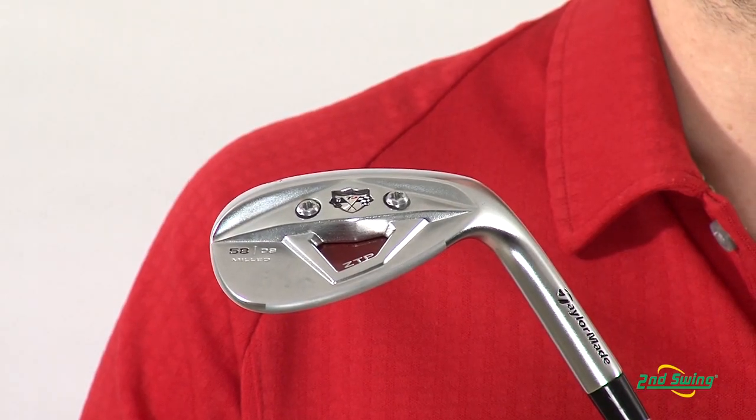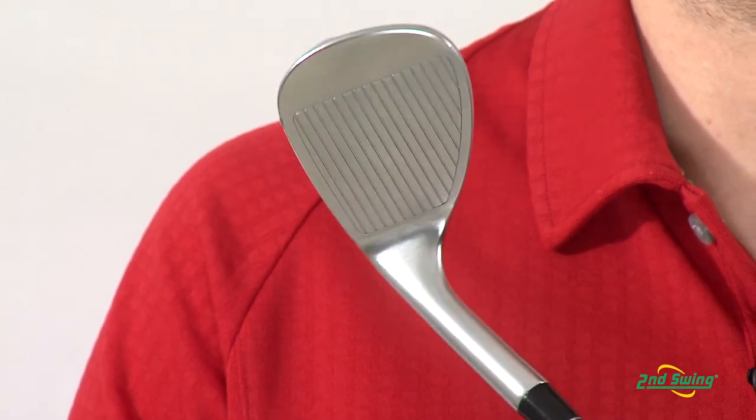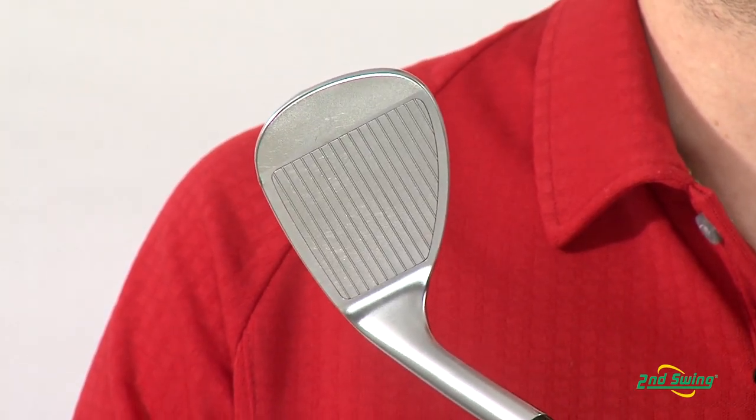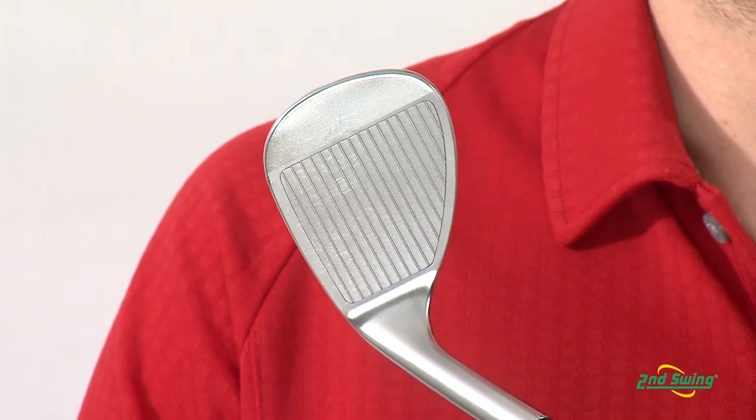With TaylorMade's XFT wedges, they have made it in the traditional teardrop shape, so no matter what wedges you've played before, this is going to look and feel and play exactly like you've known for years.